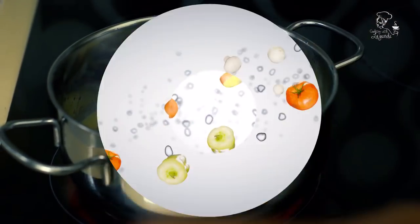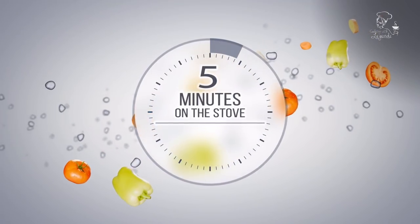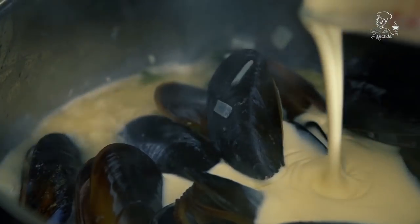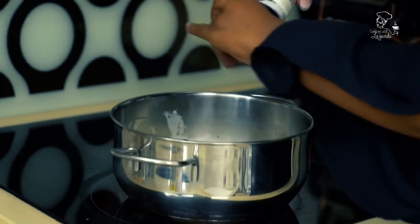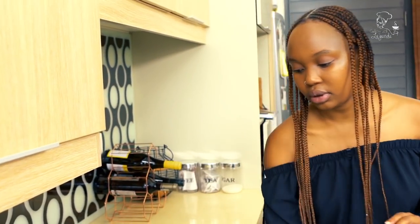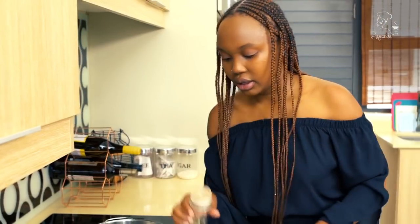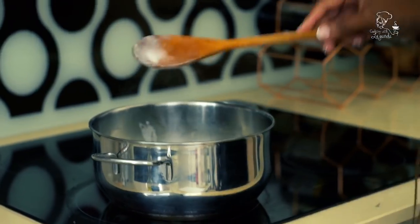We're going to cook for five more minutes and then I'm going to add the cream to the pot — we're nearly done. Now that the mussels are opening up nicely, I'm going to add some fresh cream, some salt, some pepper, and then let that simmer for a few more minutes to come together nicely.